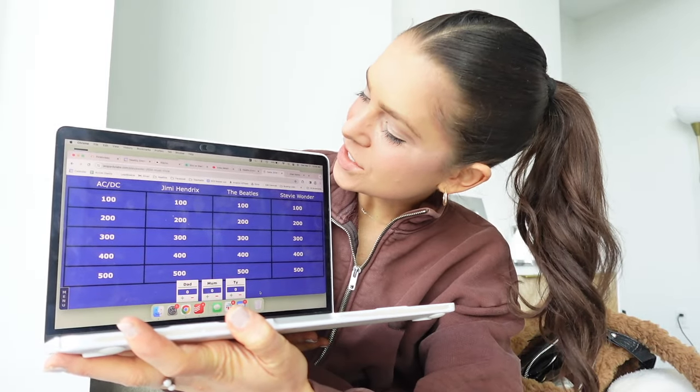We're going to do one-second song association — it plays a second of a song and you have to write down what it is. I'm stopping at the dollar store to get a little chalkboard for answers. Then I made a Jeopardy game — the categories are AC/DC, Jimi Hendrix, The Beatles, and Stevie Wonder. The winner gets a scratch ticket! The food is going to be delicious, slim on starch approved, and we won't feel bloated the next morning.